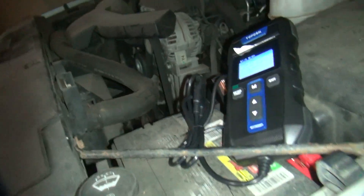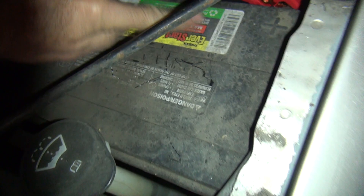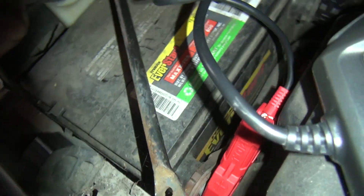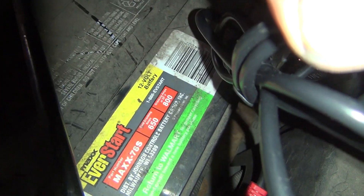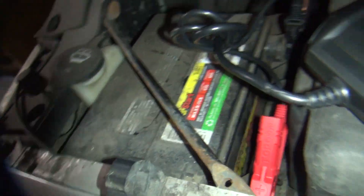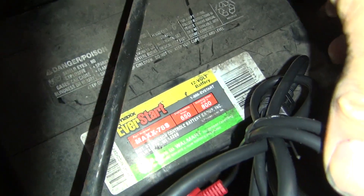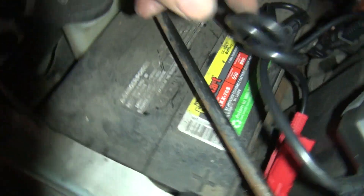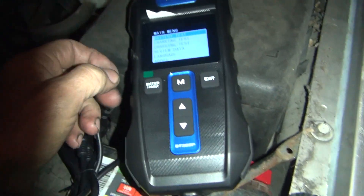One other thing I want to know is the cranking amps on the battery you have. It looks like it says 78 — 650 cranking. There it is, a 650. I'm assuming this is just a sealed battery, nothing fancy. Just your generic, modern battery.